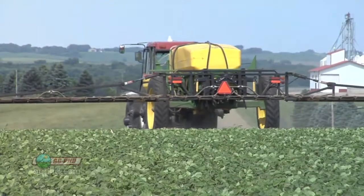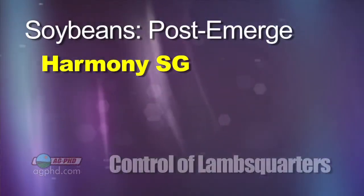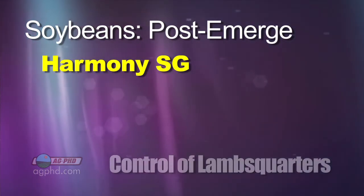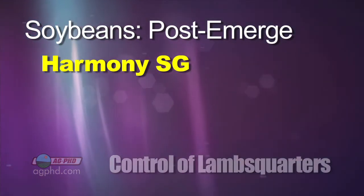Post-emerge, then it gets a little bit more limited. Harmony SG is the best. There are generic options now that are less expensive, but it's really tough when you get post-emerge because things like Flexstar and Pursuit are just not real great on it.